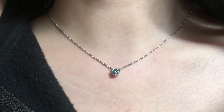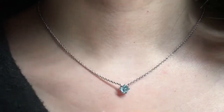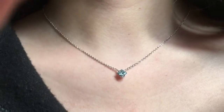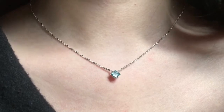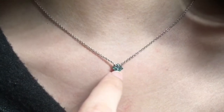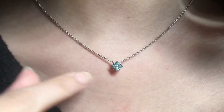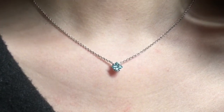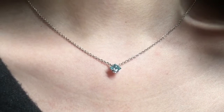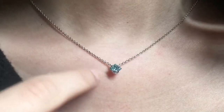Hi everyone, this is a review video of the Lightbox blue diamond. I just got this in the mail — I literally just ordered this one day ago and already got it the next day. That's how fast their overnight shipping is. They currently have a sale, so this 3/4 carat blue diamond is normally $700 and I got it for only $350 because of the 50% off sale.